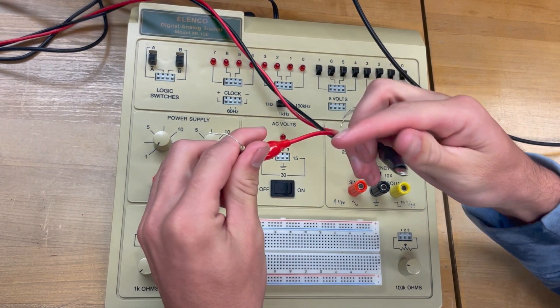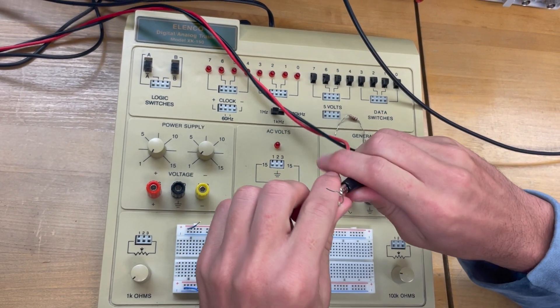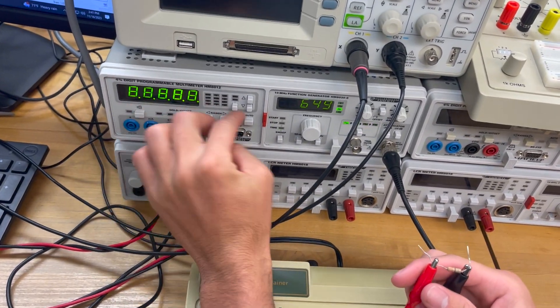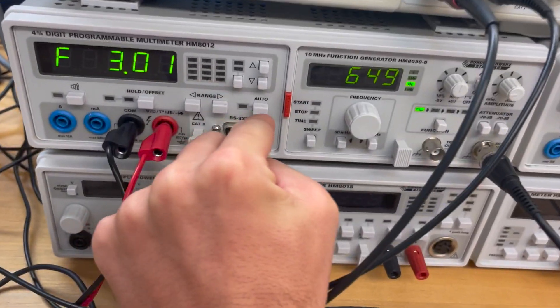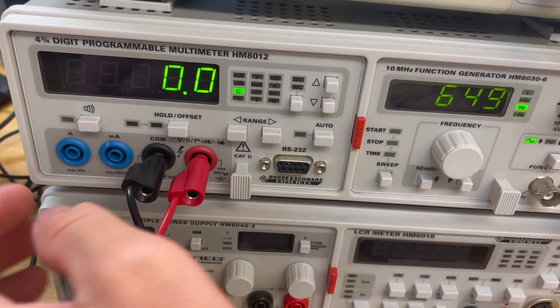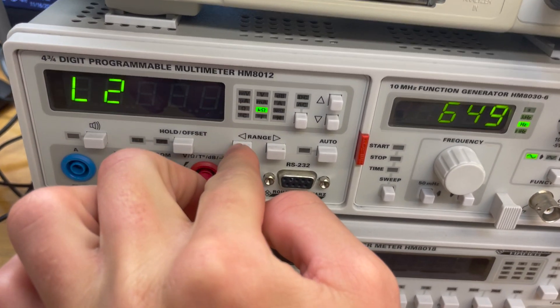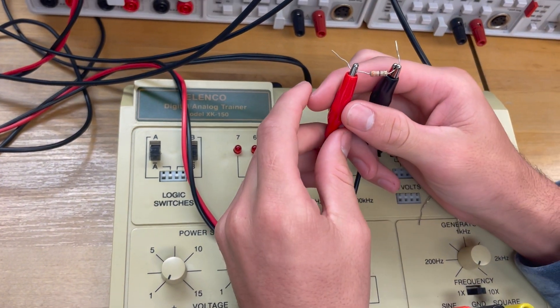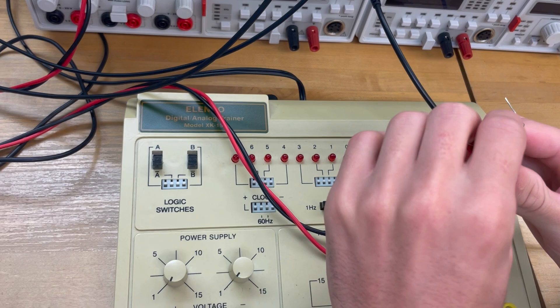Here we're going to build our circuit on the bench. First, we're going to test those resistors and make sure they're the right value. Put that on ohms. Make sure it's correct. This is supposed to be our 330 ohm — it reads 328, close enough.